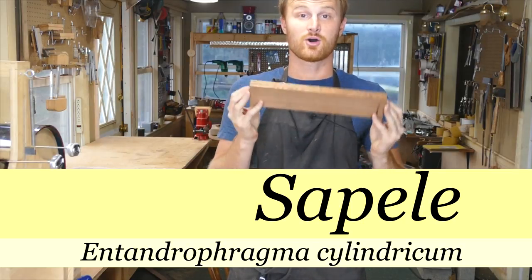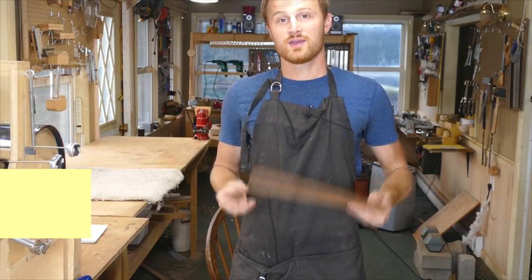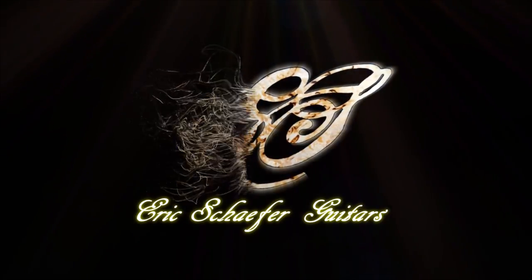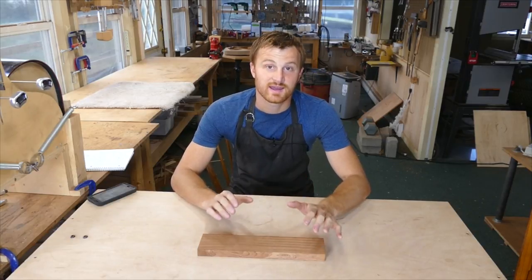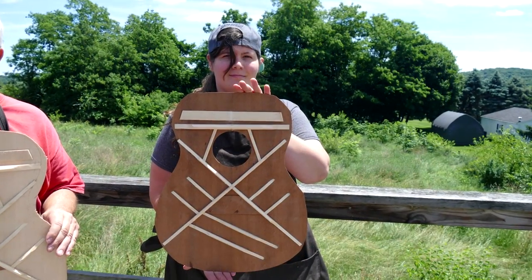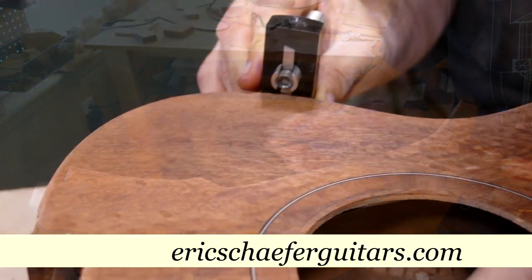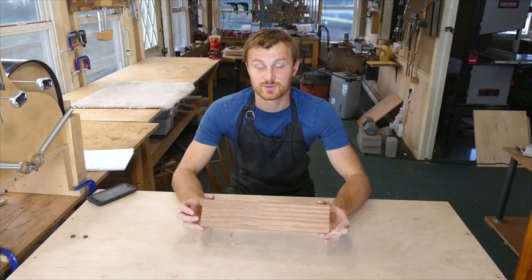It is a fantastic alternative for mahogany wherever you would use mahogany. Today we're going to talk about its workability, mechanical properties, and its overall appearance. Over the last year I've been using a lot of Sapele in the shop, especially for the eight-day hands-on guitar building workshops that I host here in Burnville, Pennsylvania. For anyone considering Sapele as a substitute for mahogany, I want to go over some of the differences between the two species and what my experience has been, and the experience of my students, in using Sapele over the last year.